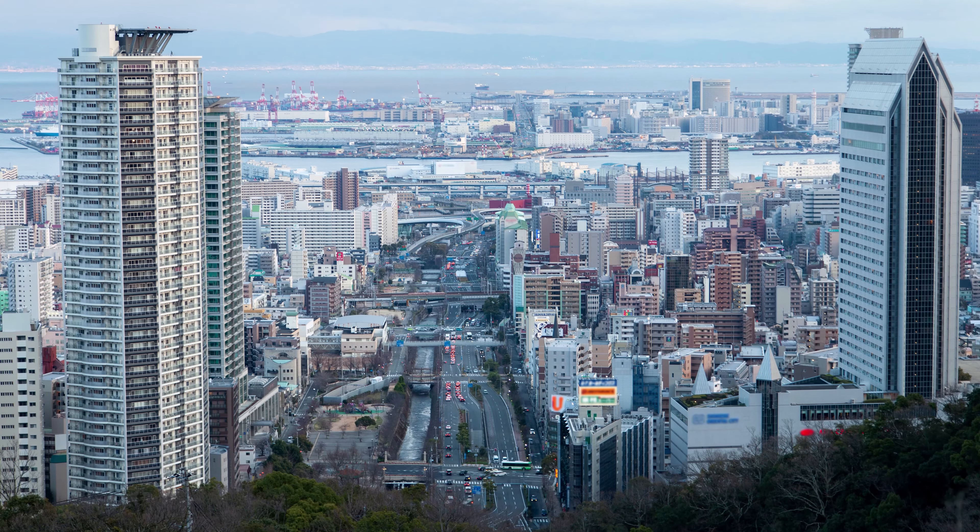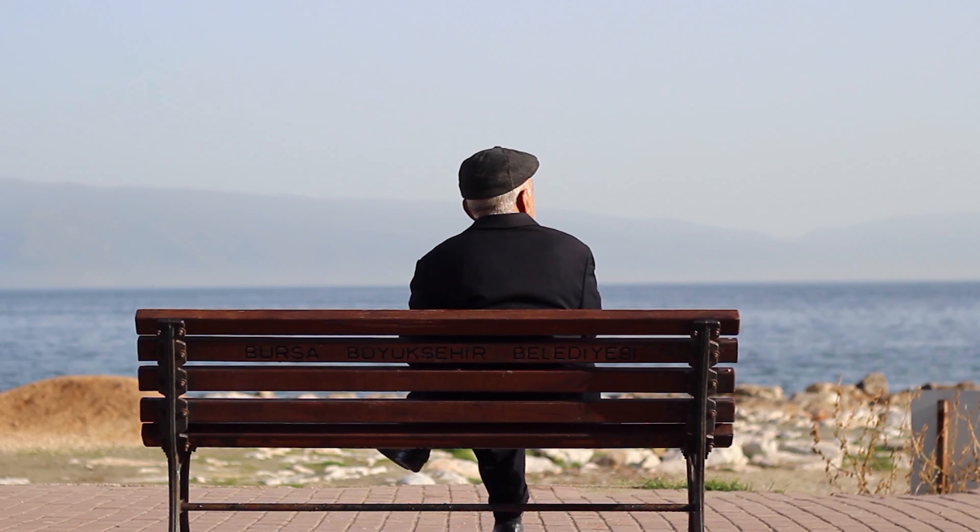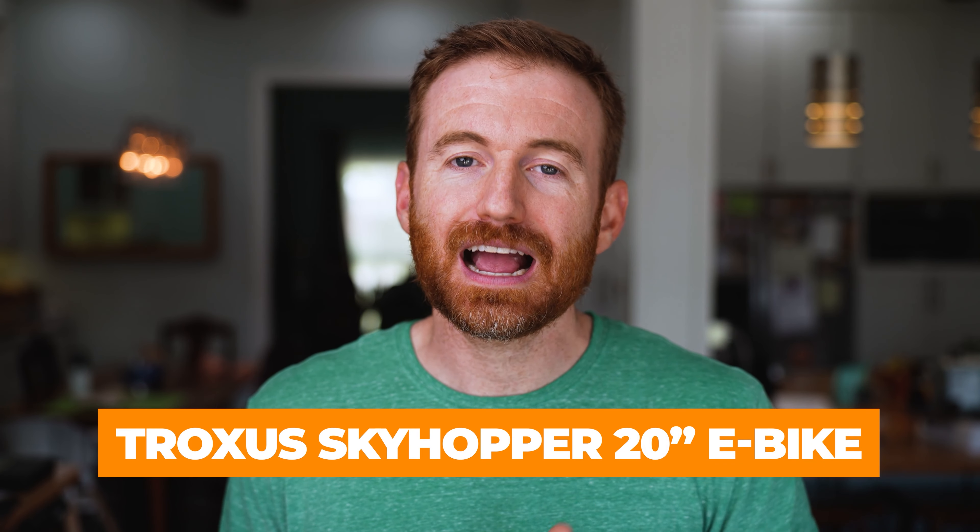So you want to get an e-bike. Based on my research, that probably means you live in a city or you're over the age of 65. Today we are going to be taking a look at the Troxus Skyhopper 20-inch e-bike.